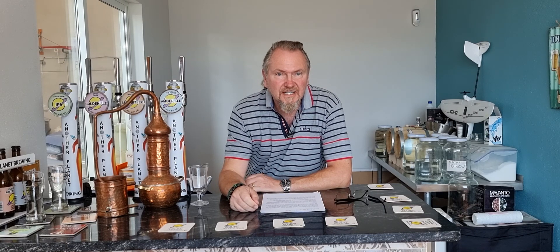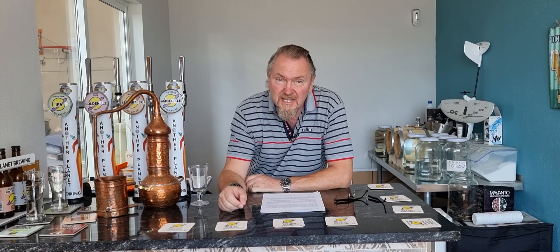Hi guys, welcome back to Planet Moonshine, the channel where we use home distilling techniques in a microbrewery. And today, this video is about making bourbon. Nothing unusual about that for a distiller to be making bourbon, but this is going to be the lazy man's bourbon. If you want to find out, stick around.